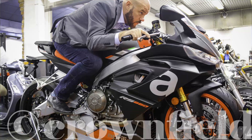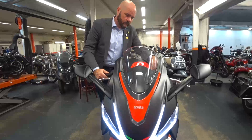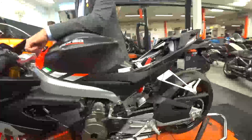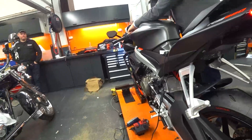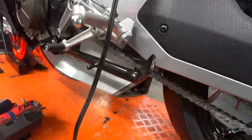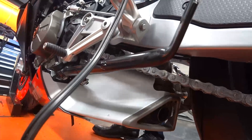The ergonomics suited me really nicely — quite roomy and comfortable. However, for my wife, who is shorter, it was a little bit of a stretch, so she will need adjustable rear sets so she can get them higher. It's going to be exciting.